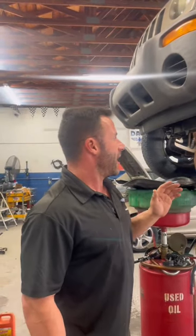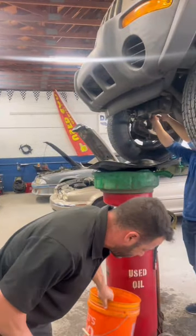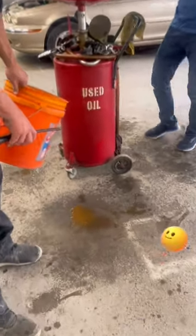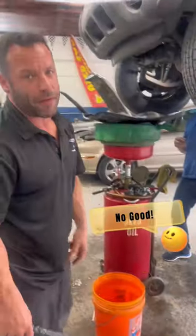There's rotten coolant in the system. It came out orange — you can see some of it right there on the floor. This is no good. Your antifreeze looks like this — that's rusty water, not antifreeze, and that's got to be flushed out.